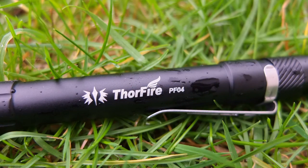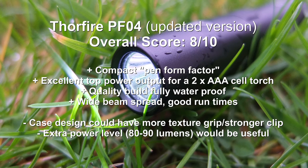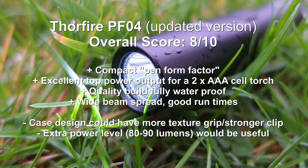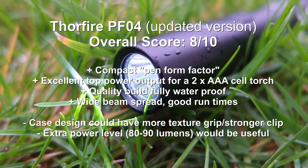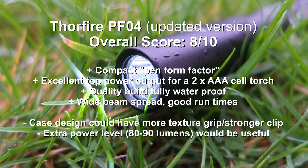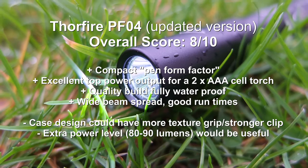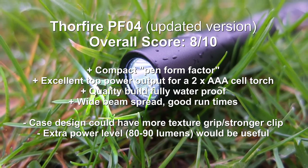Overall, wrapping up with the Thorfire PF04 — quite a nice torch. I like this in most ways: it's a compact form factor, has very good power output, and the build is very good too. I like the beam spread particularly at the top setting — you get a nice wide beam that lights up a good area for the compact size. If I were to pick a few areas to adjust, I'd add a bit more texture to the barrel for extra grip, possibly a bit more strength on the clip, and possibly an extra power level halfway between the mid and high settings.